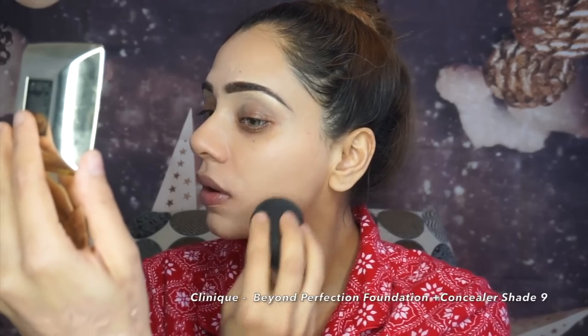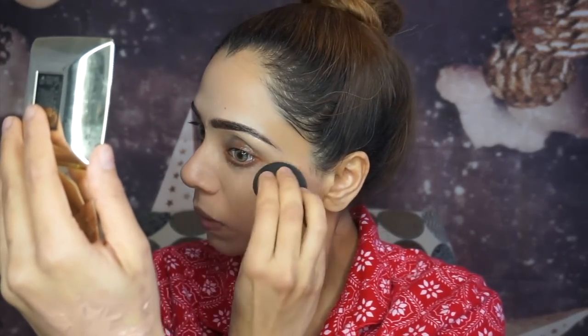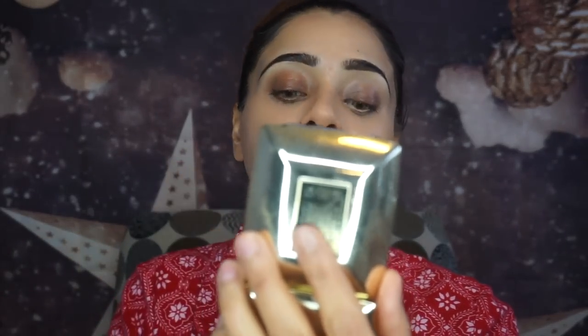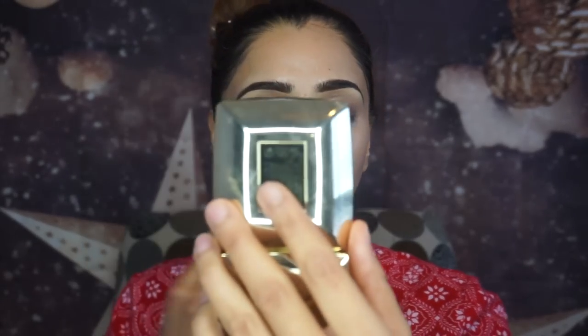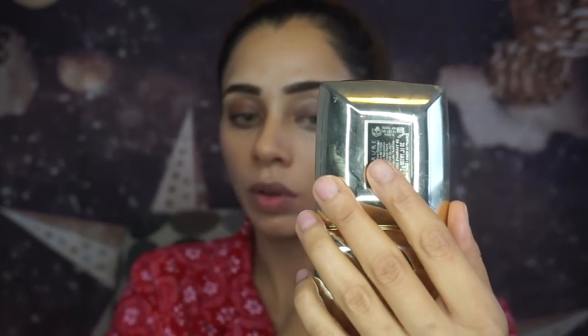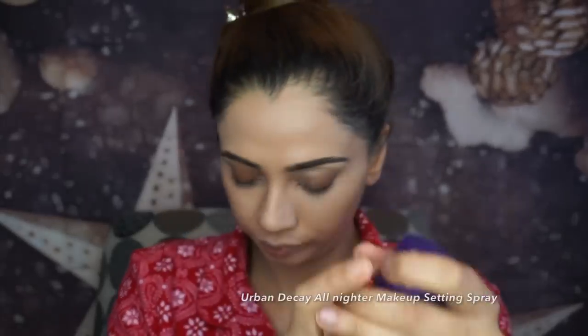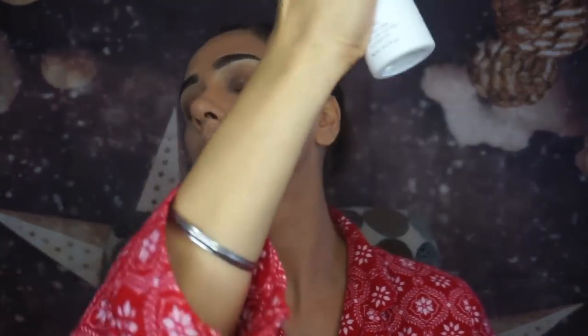For foundation I'm using my current obsession — I'm so impressed with it right now. It's Clinique's Beyond Perfection Foundation Plus Concealer in shade nine, which is neutral. It's matching my neck perfectly, though I might go one shade darker. To lock my foundation I'm using Urban Decay All Nighter Makeup Setting Spray, pressing it in with my beauty blender.